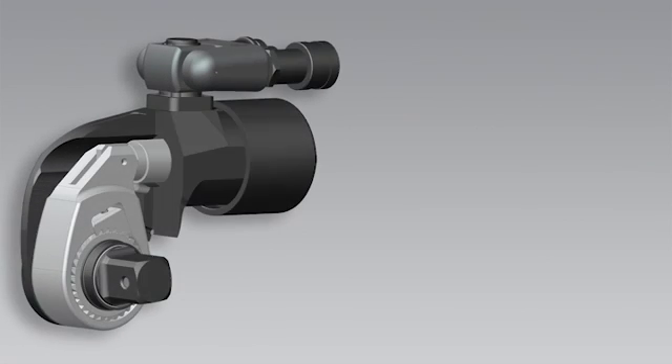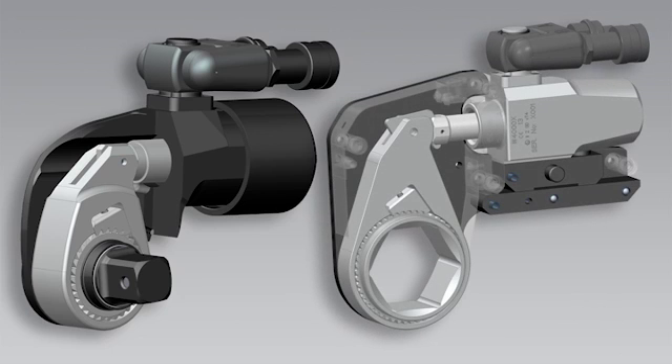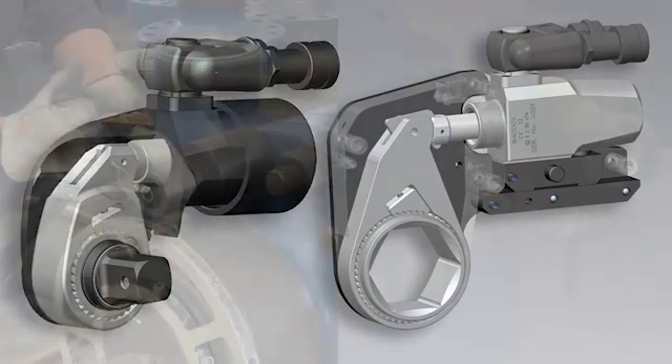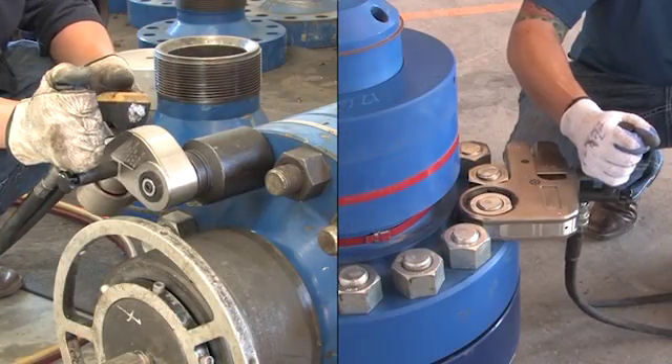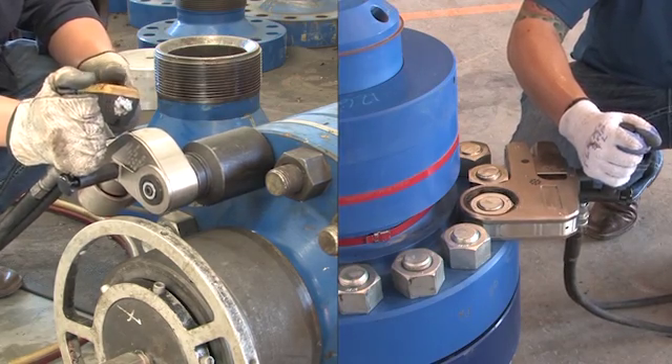Like their predecessors, the X-Edition tools consist of only a few easily accessible moving parts, allowing for quick and easy maintenance. You'd expect a wrench from Enerpac to deliver all the power you need on a tough job, but performance is more than torque.